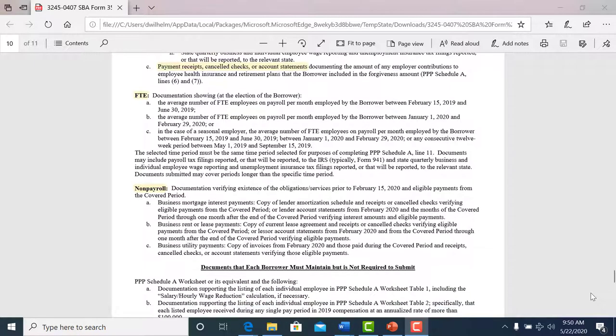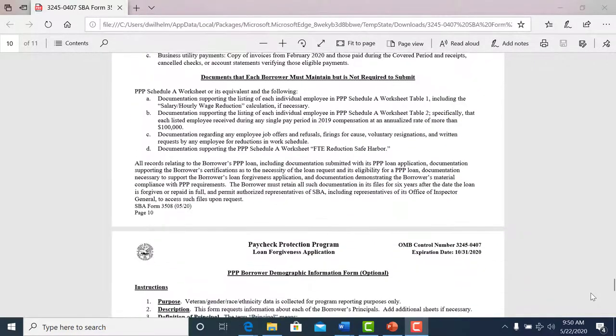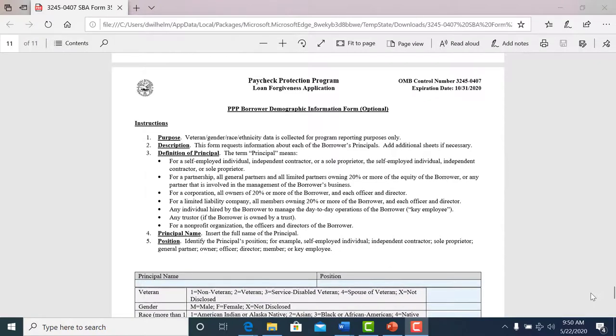We're going to need backup information. All this has to be submitted to the SBA so we can get your loan forgiven, because at the end of the day, the goal is to get your loan forgiven.